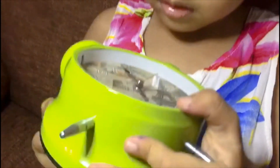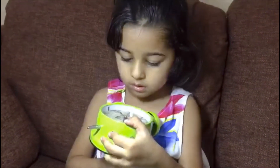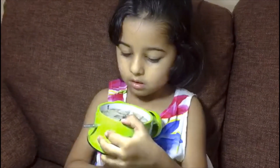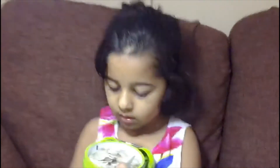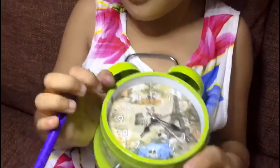How to make it seven o'clock? Let me teach you. We need to move the other side and it will become seven o'clock. This short hand is showing me the hour. Now it's seven o'clock.